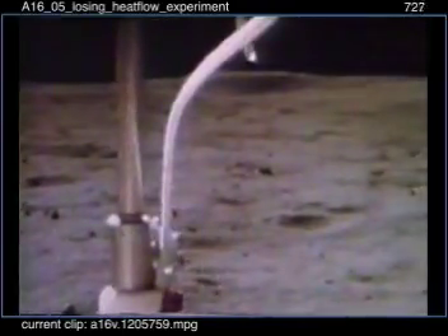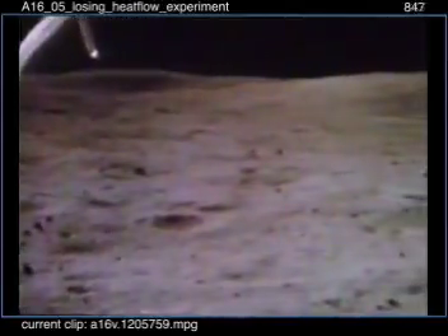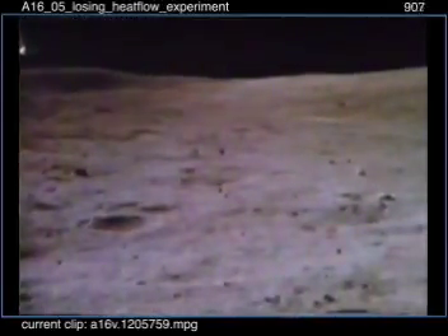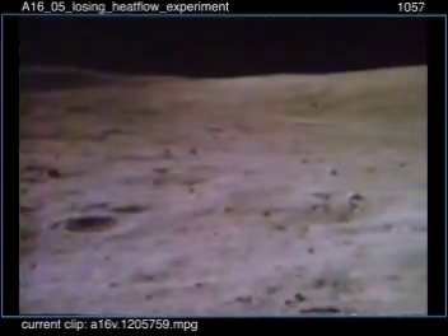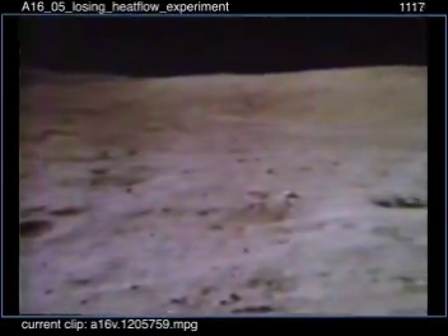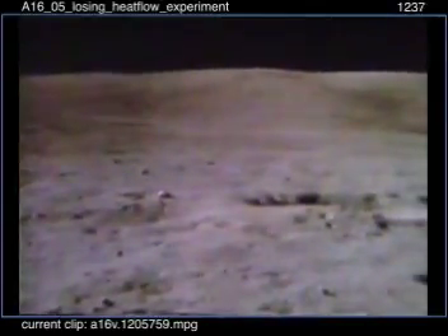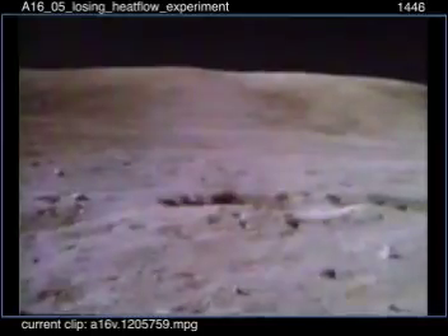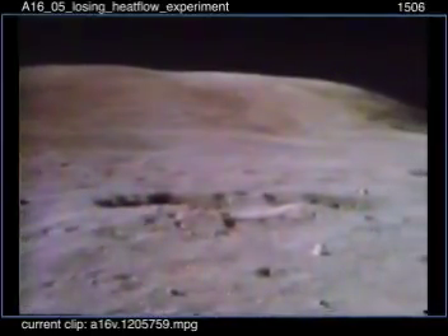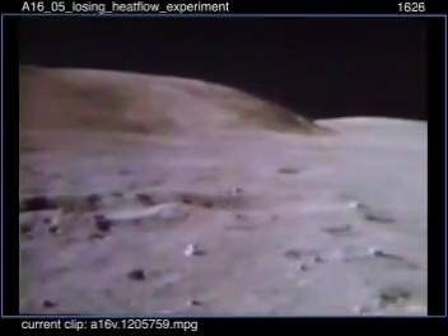There we go. Here comes that beauty. Boy, I tell you, John, getting your alignments up here is going to be something. We'll work that problem, Charlie.